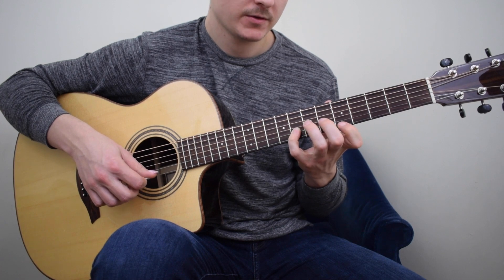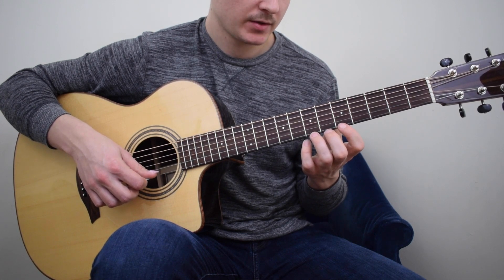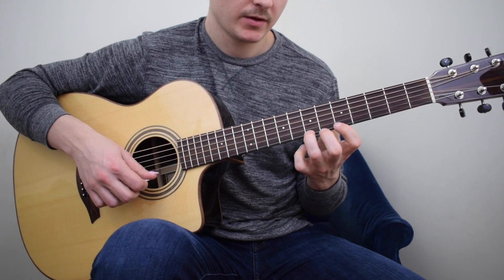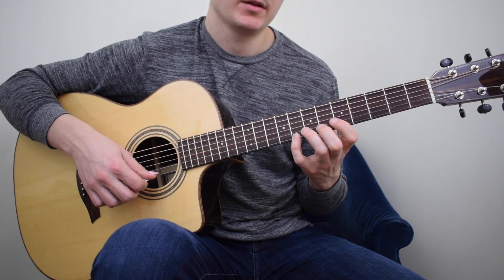The 1st finger on the 5th fret A, the 3rd finger on the 7th fret, and the 4th finger on the 8th fret C.